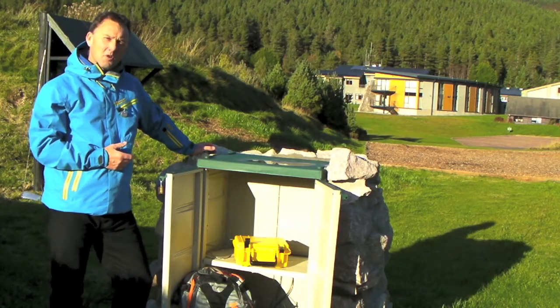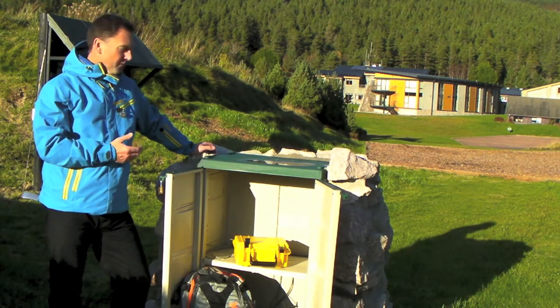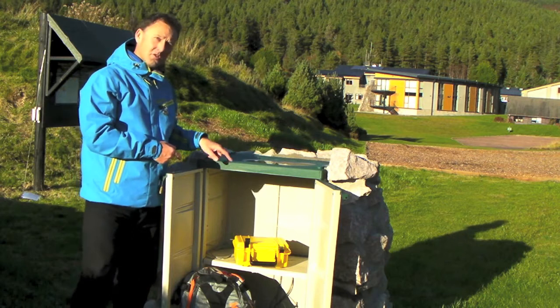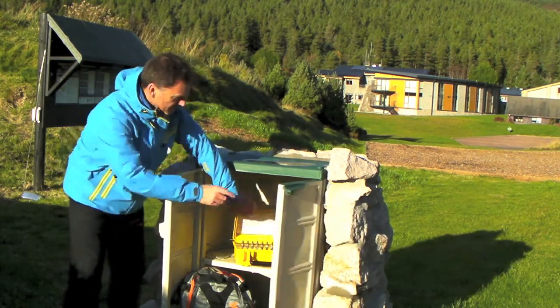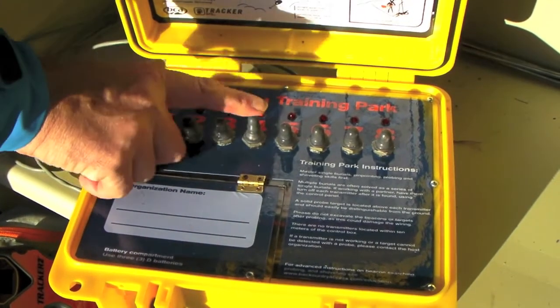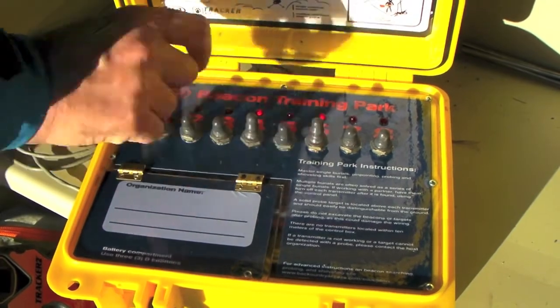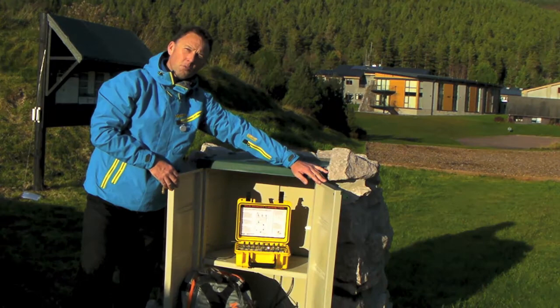To get access to the park, if you're not on a course, all you have to do is pre-book, arrive, and they'll give you access to the control box here. When you get it open, it's very straightforward. In the box you'll see a series of switches, which allows you to turn on or off various transceivers in different combinations.